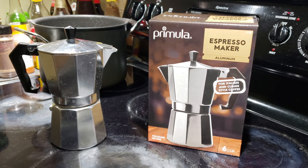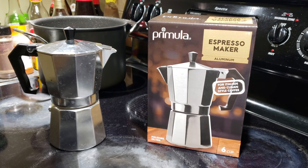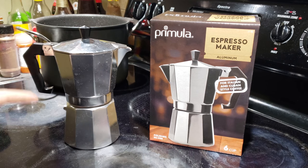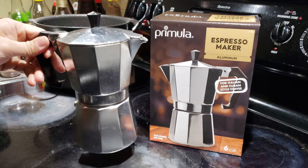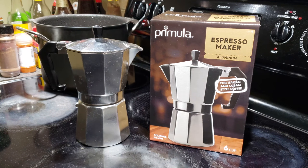What's up everyone. In this video I'm going to show you how to make Italian style coffee using the moka pot. The moka pot I'm using is a Primula espresso maker, and it's made entirely of aluminum, as you can see here. I bought this in a local store for about $15.